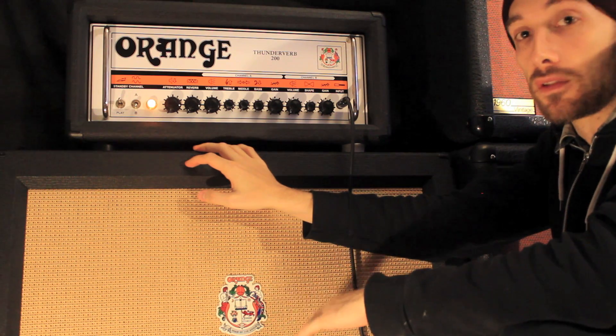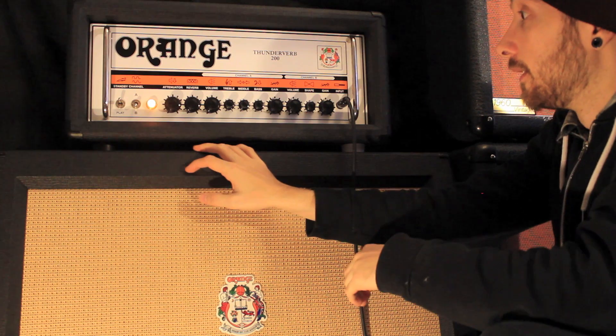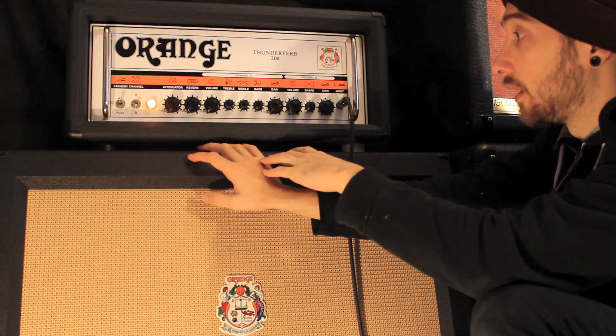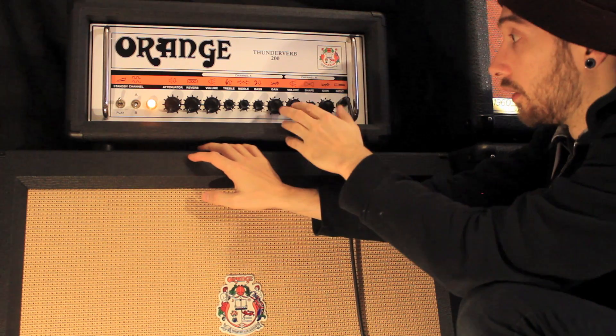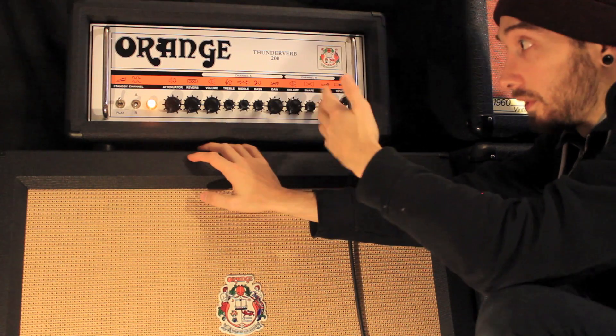Just to give you a brief rundown on the specs, I won't go into too much detail — you can find out on the Orange website. It's a two channel head; either channel can be distorted or clean, and they've got equal amounts of gain on either channel and can be cleaned up to an equal amount as well.